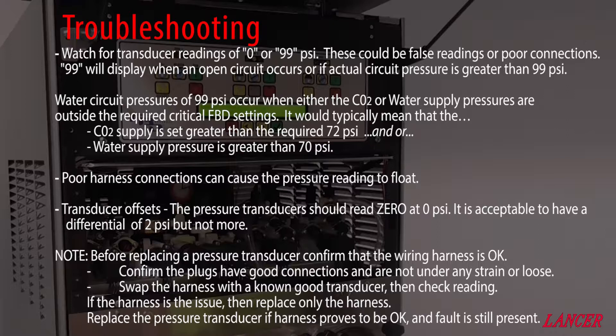Before replacing a pressure transducer, confirm that the wiring harness is first okay. Confirm that the plugs have good connections and are not under any strain or loose. Swap the harness over with a known good transducer and then check the reading. If the harness is the issue, first replace the harness.